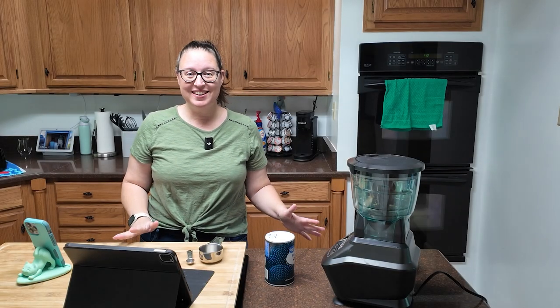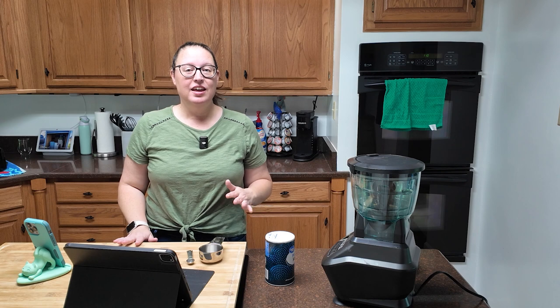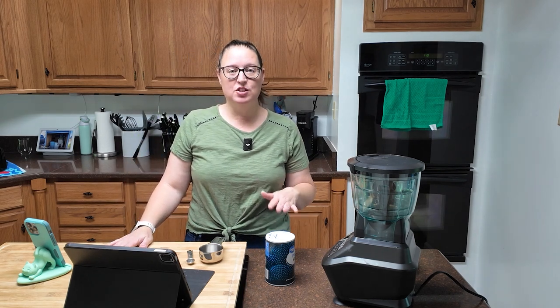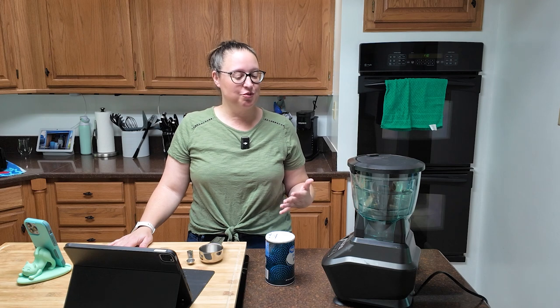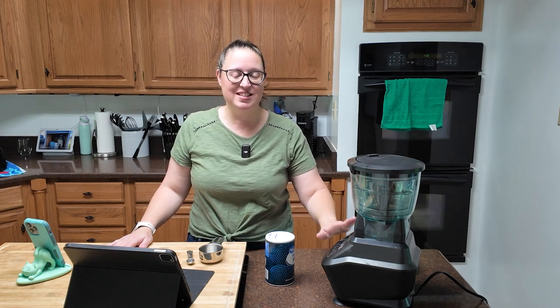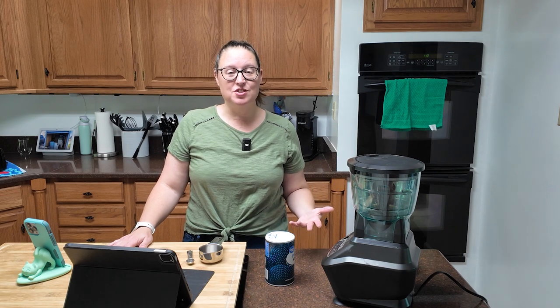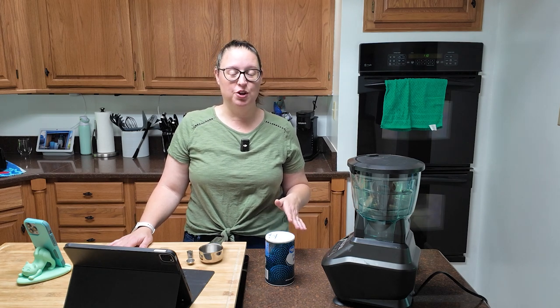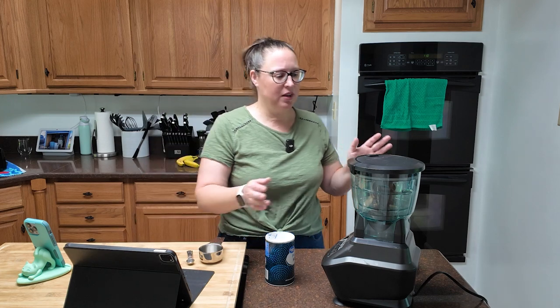Okay, are you done panicking? Because I'm done panicking. Now the recipe calls for a food processor to mix the dough. I don't have a traditional food processor — I have this Ninja, so that's what I'm going to use. If you don't have a food processor you can try your mixer, a blender, or get in there and do this by hand, although it's going to be a little more time-consuming. Don't panic — we can do this.